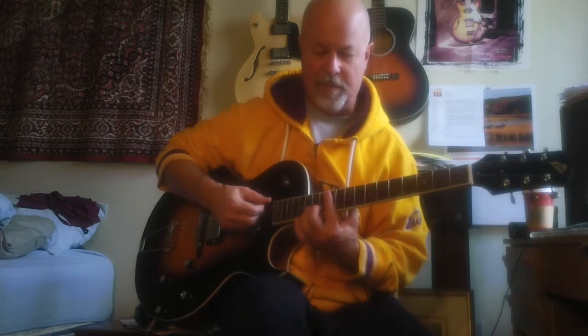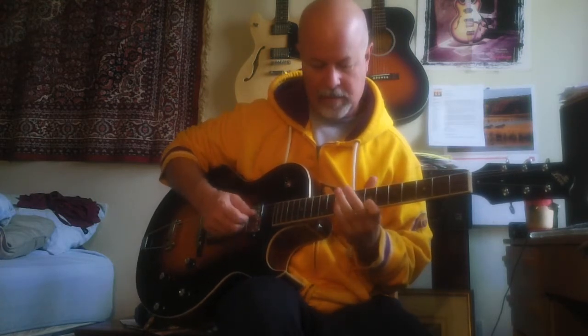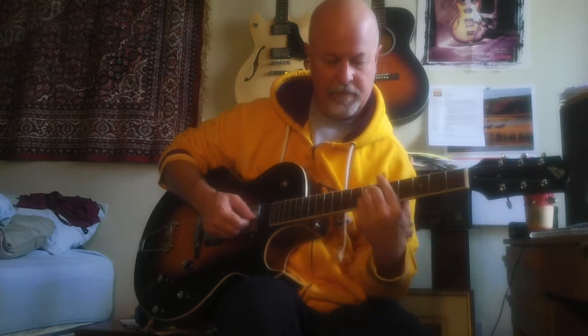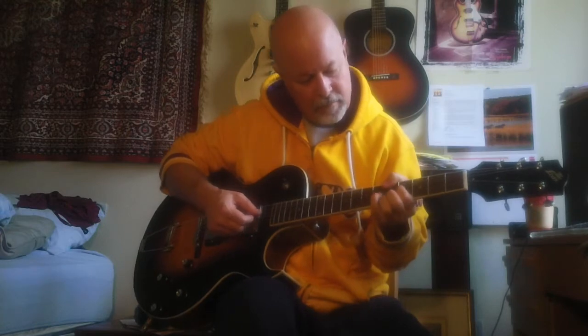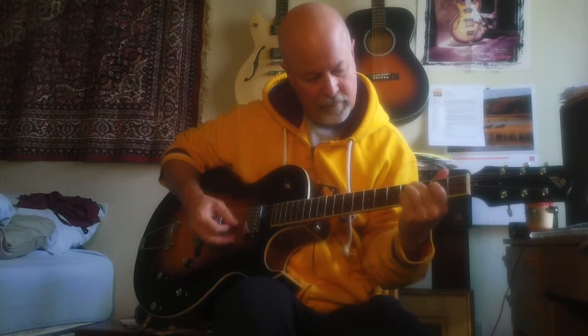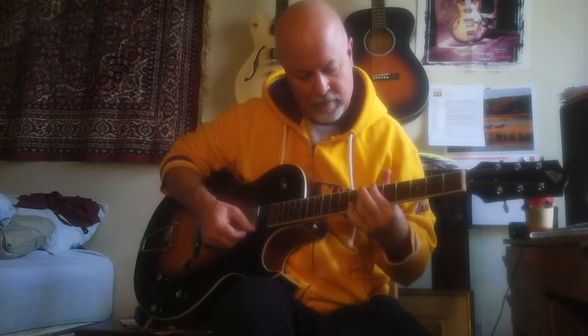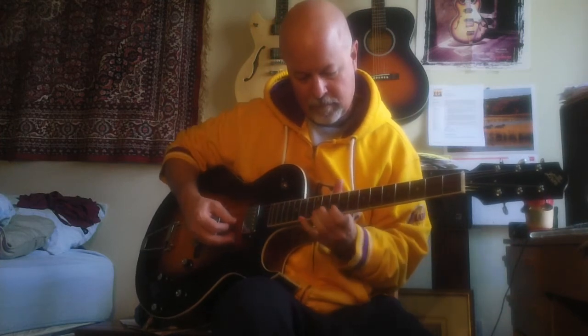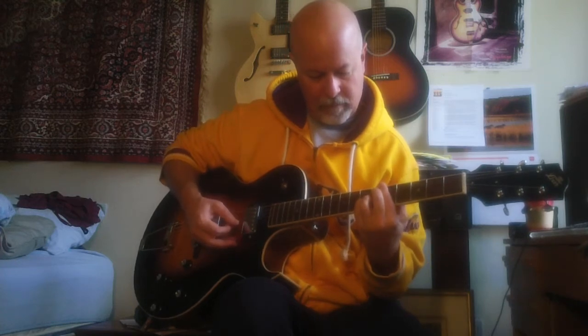And listen to this, how beautiful the warmth is. It really has a nice sound. And the back pickup has that real nice tone, too.